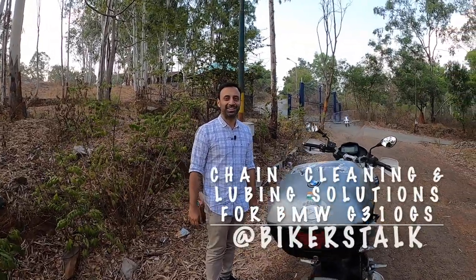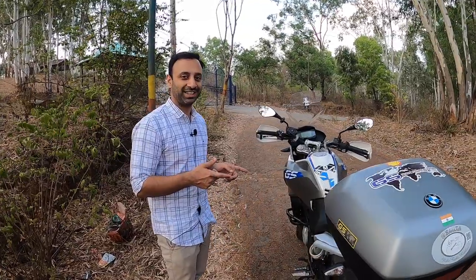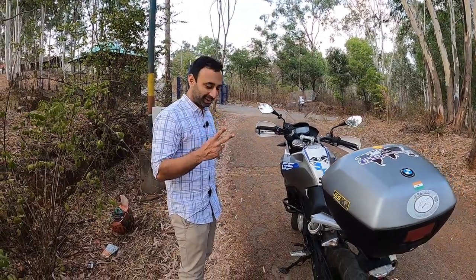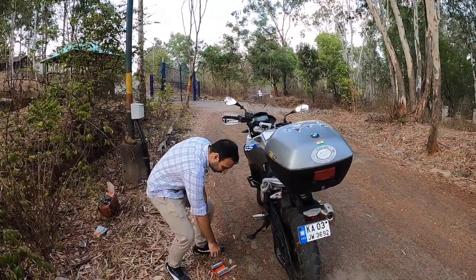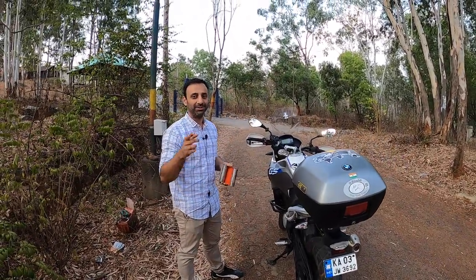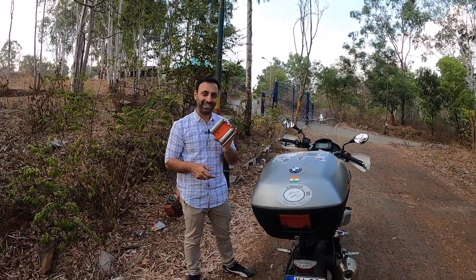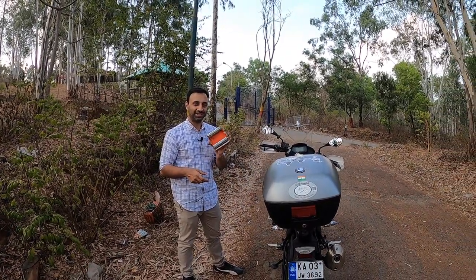Hi everyone, welcome to Biker's Talk. Today we are going to do chain lubing of the BMW 310 GS, and we are going to use two techniques. One is with the roller, which you can see here, and the other one is with a stand, which Nikhil will demonstrate a bit later. First we are going to do the chain cleaning with the roller, so let's see how this goes.